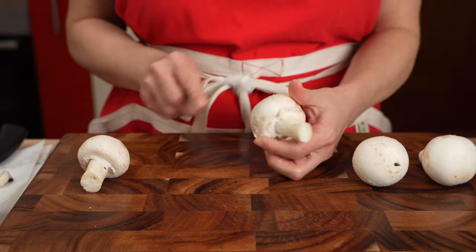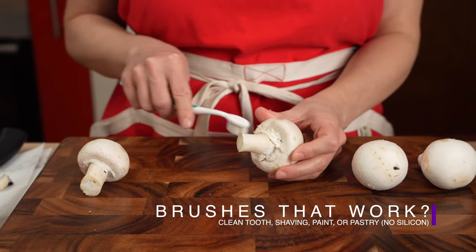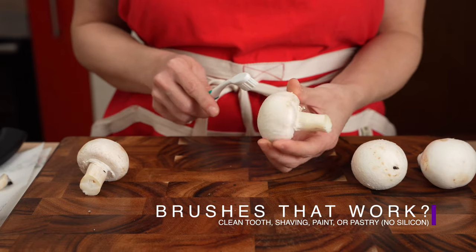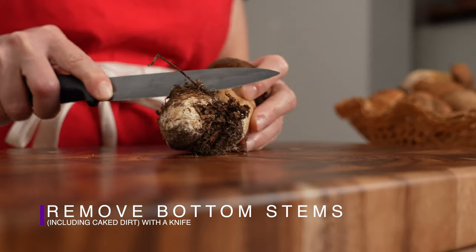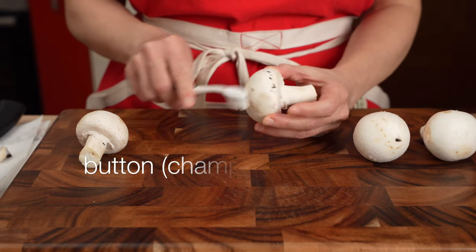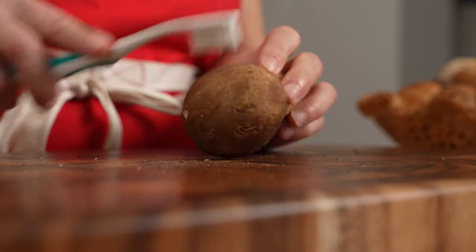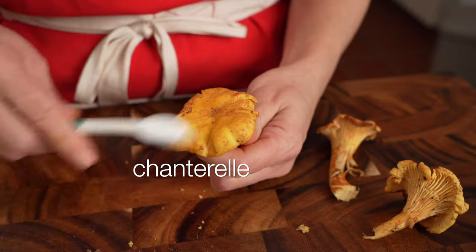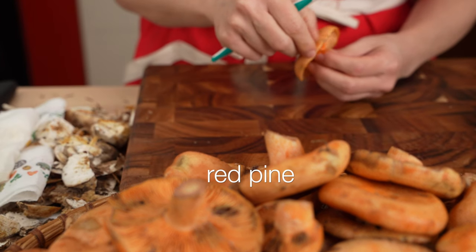You can also use a clean paint brush, shaving brush, or pastry brush. However, note that silicone brushes don't work. Remove any cakes of dirt at the base with a knife. Here we are removing dirt from a button mushroom, a porcini, a chanterelle, and a so-called red pine mushroom.